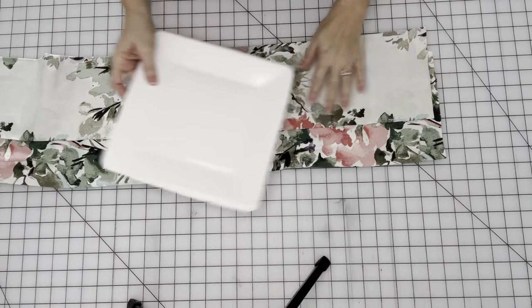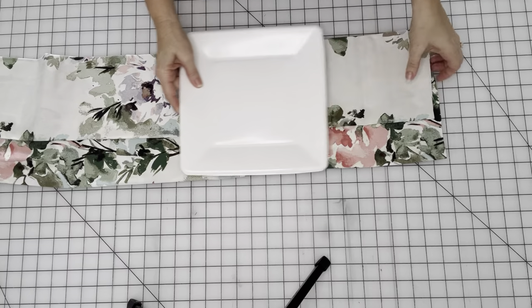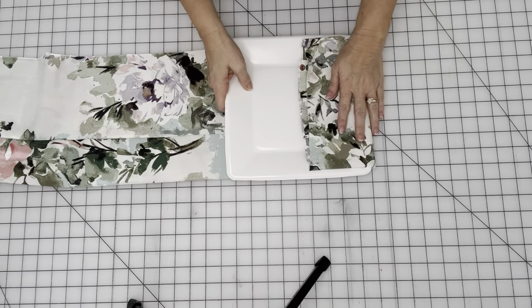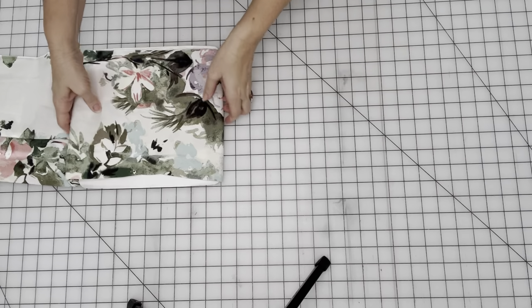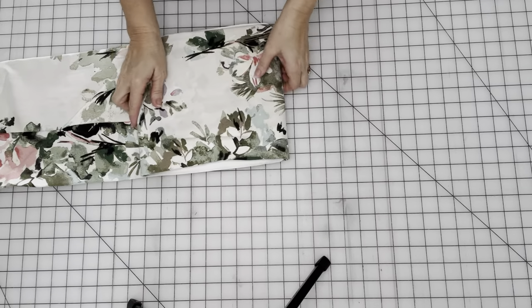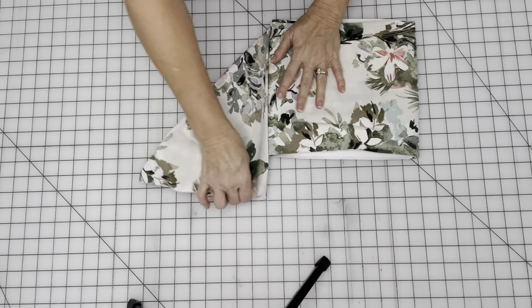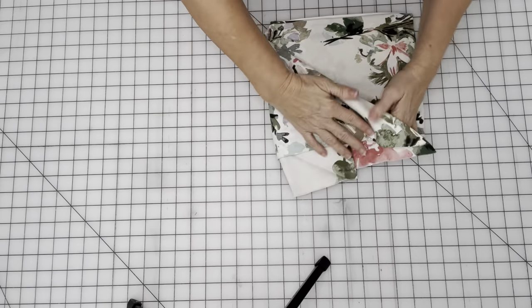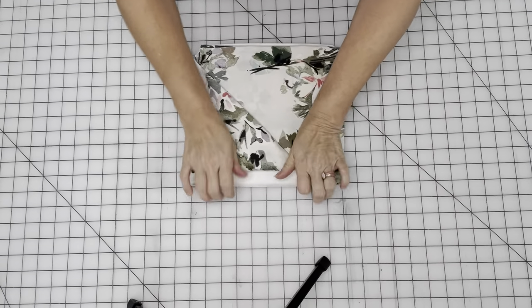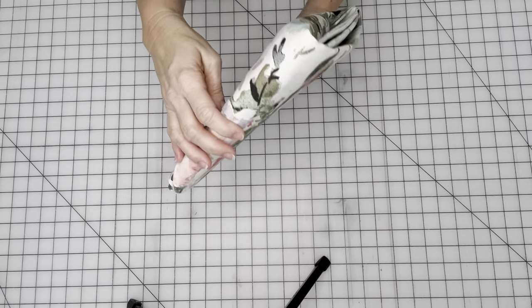I'll show you again. You fold the fabric to fit the width of your plate, and this one I'm using two plates because it's a little heavier fabric. Fold it over and just flip, flip, flip, and then fold the last little bit and tuck it in. Like that, and it's ready to go on the shelf.